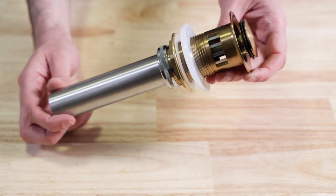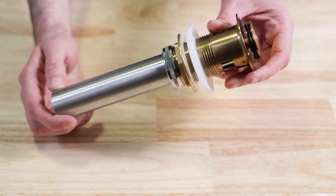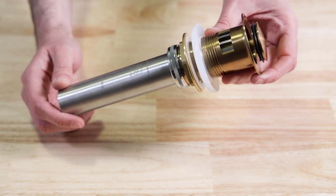From an installer standpoint it's super easy to install because there's no annoying lift rod or linkages that jam up, break, or corrode. One thing we haven't changed with this new push pop design is the quality. In true Simmons tradition the push pop is made of brass, bronze, and stainless steel for durability and corrosion resistance and it's available in four elegant finishes.